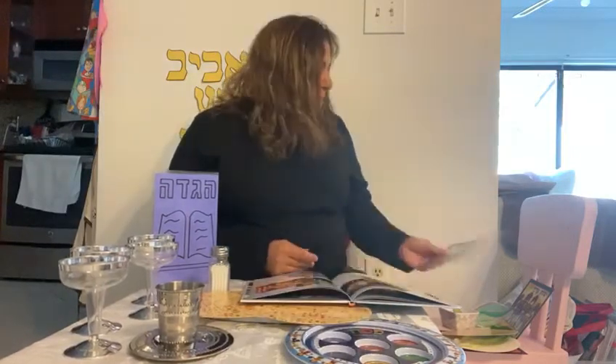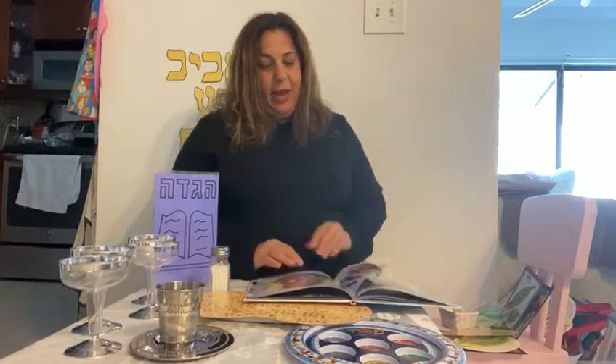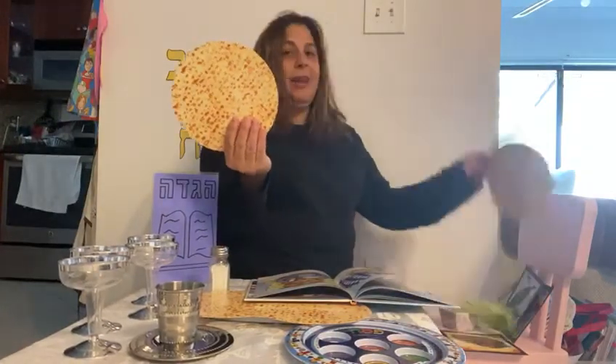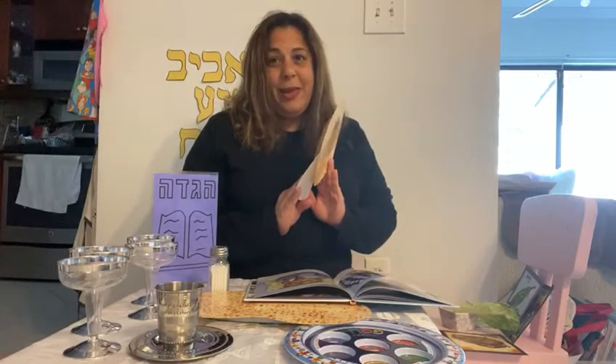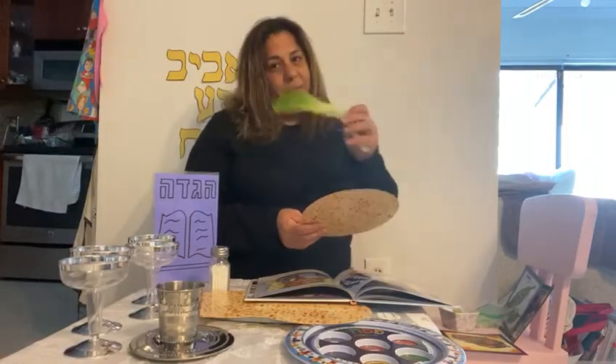When we eat this we're reminded of the salty tears that we shed as slaves. After Maror we have Korek. In Korek we take matzah and another matzah and we're going to make a sandwich.